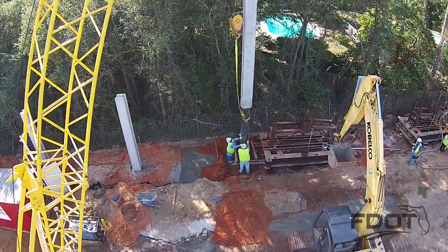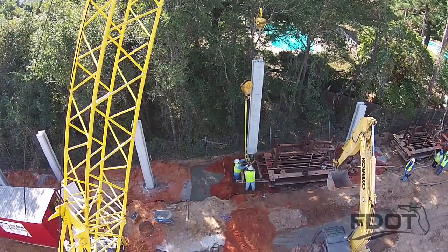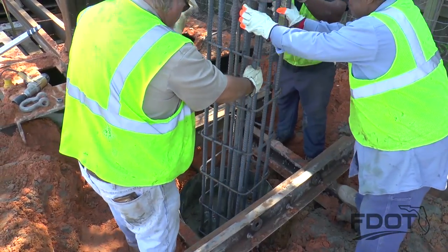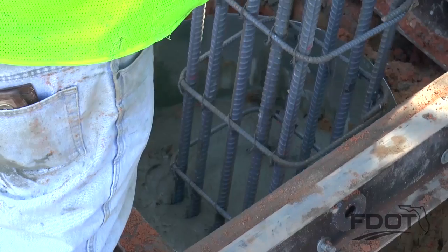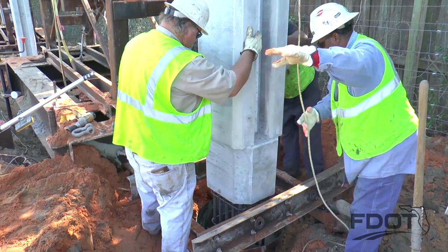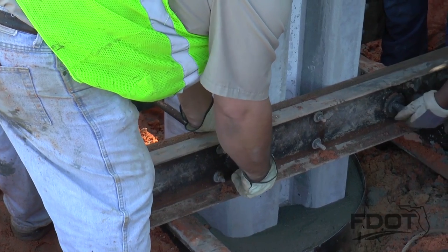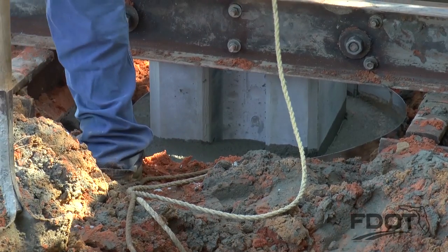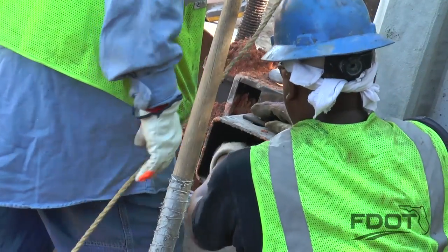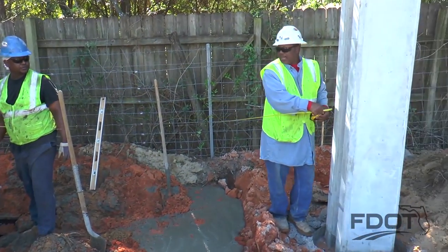A second crane then positions the precast sound barrier wall post, which is outfitted with reinforcing steel extending from the bottom. The post is placed within the template and lowered into the grout to the top of the collar elevation shown in the plans. The post must be placed within 30 minutes of completing the grouting operation. The template is then manually tightened around the post and adjusted to ensure that it is held plumb and in proper alignment and elevation. The template position is held for a minimum of 12 hours, after which the template can be removed and reused.